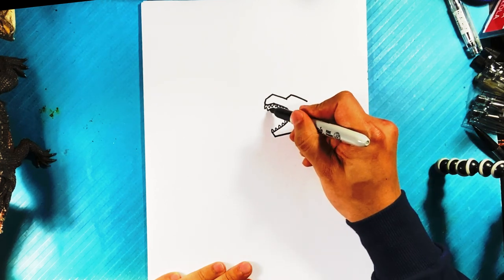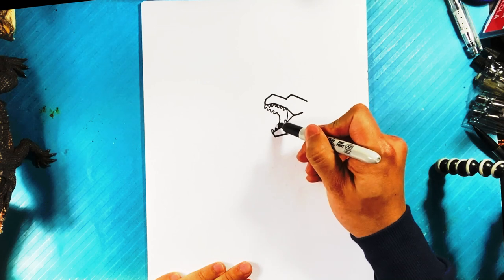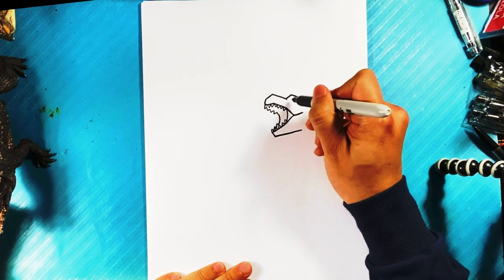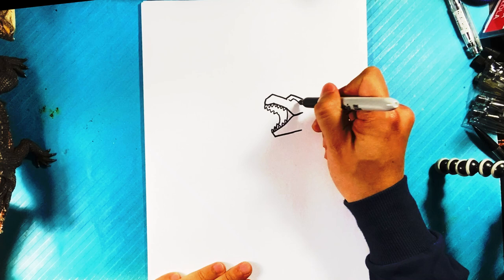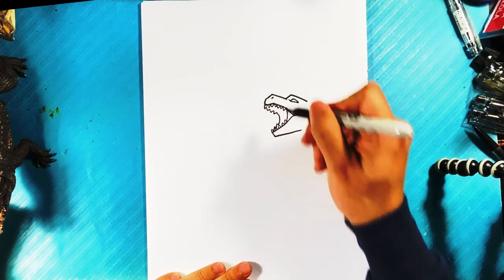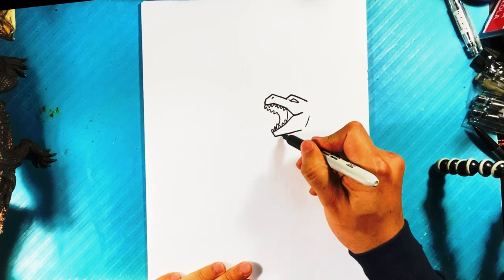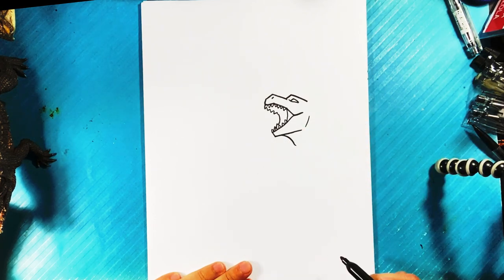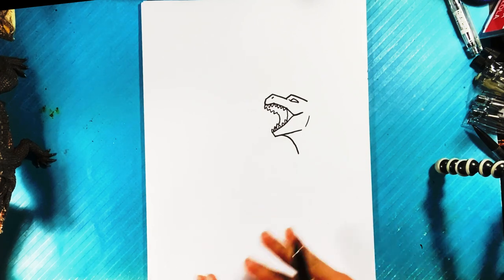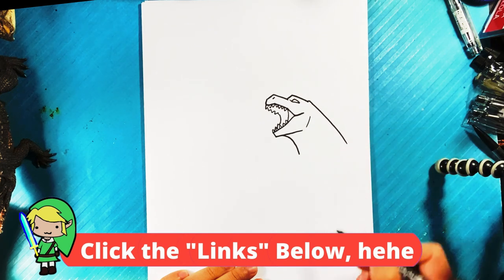Let's do the teeth in the back, like that. Line over here for the skin in the back, and then down over here, some teeth as it goes down, down over here, up, nostril there, jaw right there. Kind of the under the throat there, because Godzilla's neck gets bigger as it goes down — that's something you have to remember — and line over here.